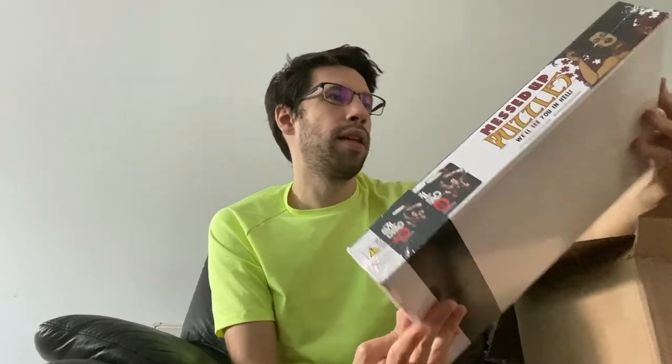Next, we have the first Evil Dead jigsaw puzzle — 1,000 pieces bound in human flesh and inked in human blood. Absolutely lovely. How many is that now? Seven — that was my seventh puzzle.